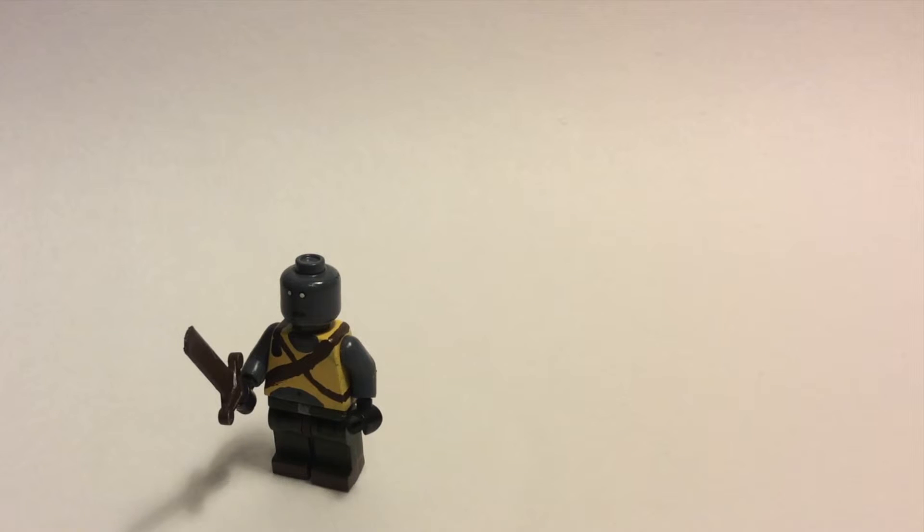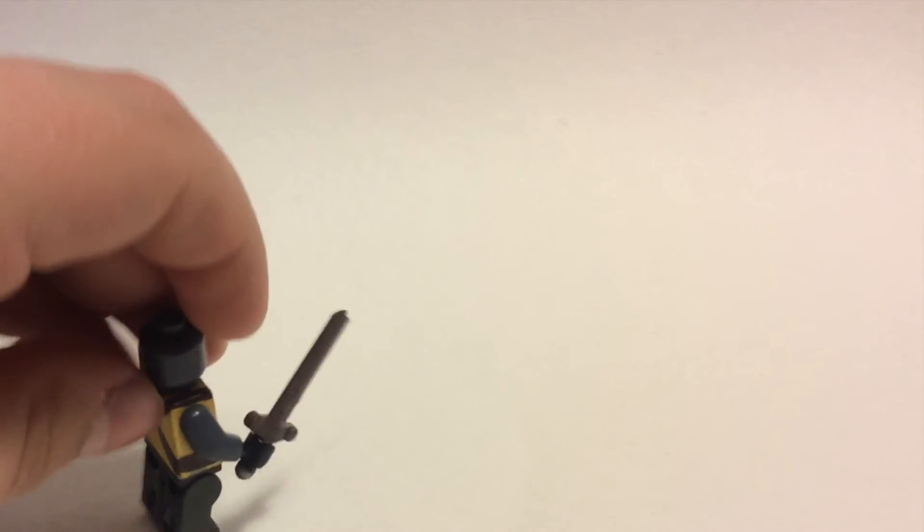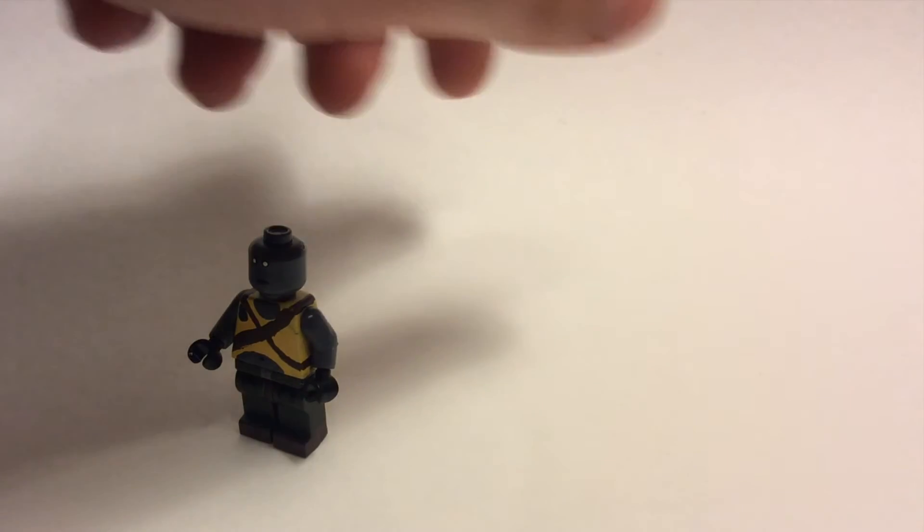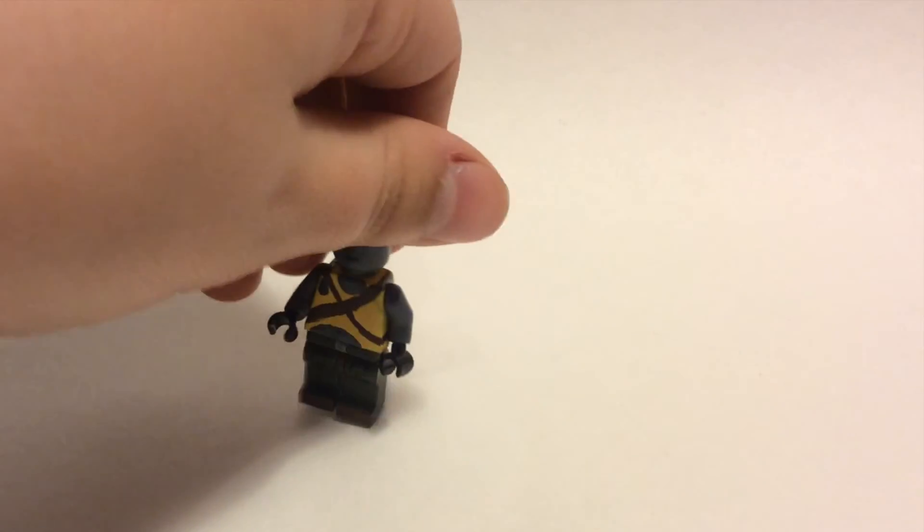One thing you'll notice is he does not have a horn, unfortunately — that's one thing I'd like to fix if I ever make a big fig. In every image I saw, he has a sword attached onto his back, but I wasn't going to glue a huge sword like this on. So I took off the sword. I love how the legs turned out — you've got the pockets on there. The torso is easily my favorite part; I really love how the whole torso turned out, with the little grenade on there and the straps going both ways. Turning him around, it continues on the back.